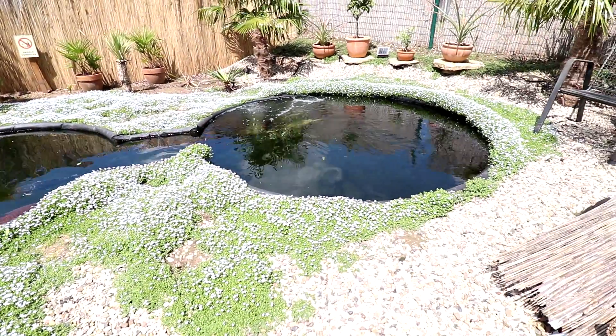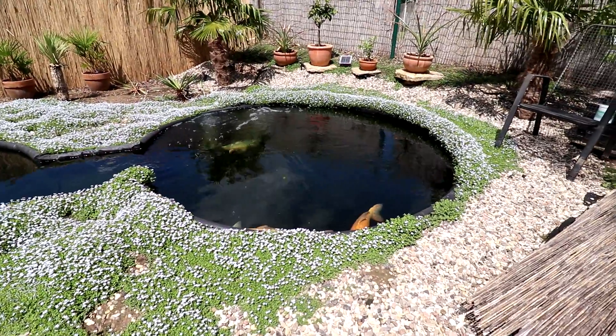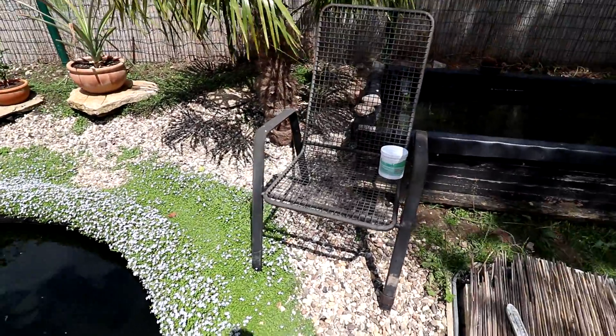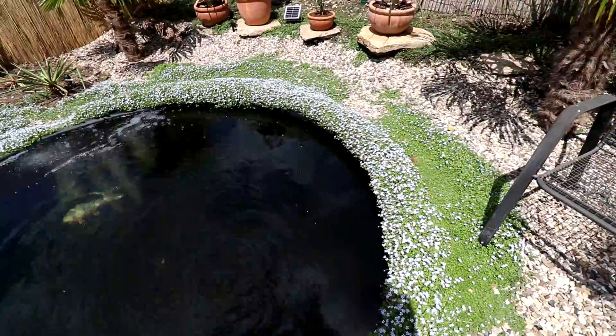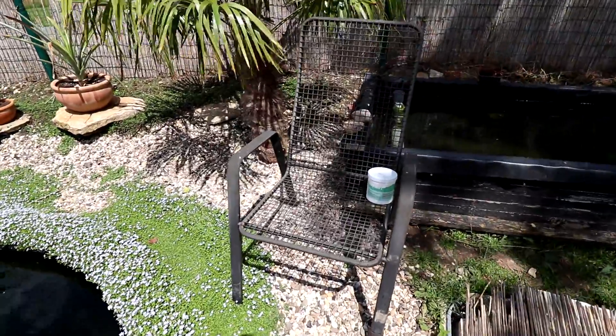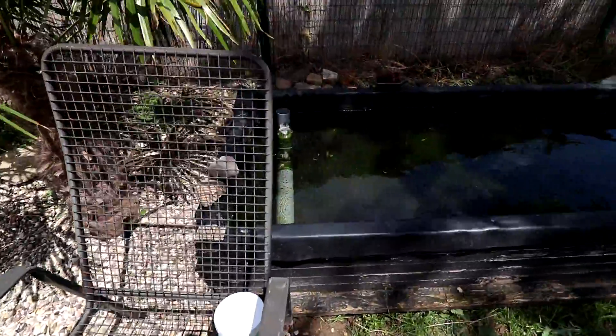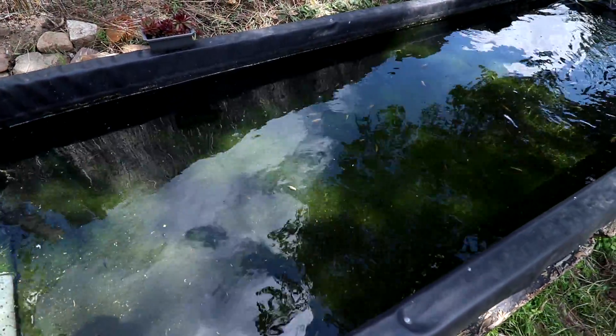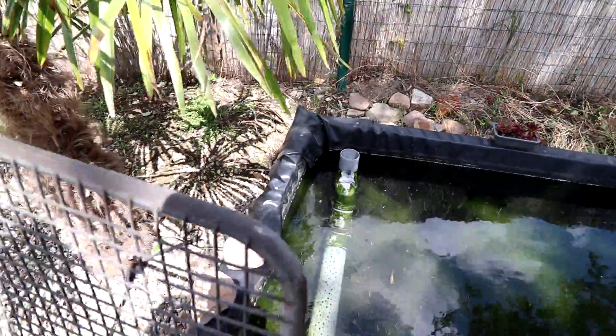Ihr merkt, die Sonne nervt ein bisschen – mal ist sie da, mal nicht. Ich muss hier mal ein bisschen den ISO-Wert anpassen. Dann gehen wir hier weiter. Hier sitze ich immer gerne, kann dann schön zu den Kois gucken und sie füttern. Hier steht dann das Babyfutter für die Babykois. Aber darum soll es heute nicht gehen.